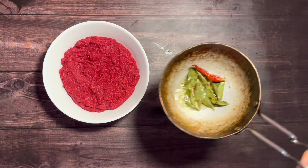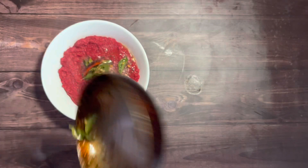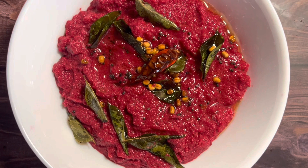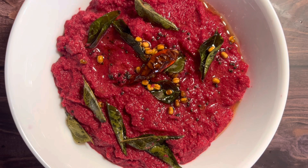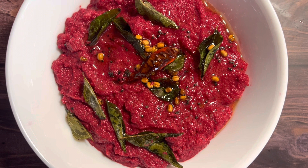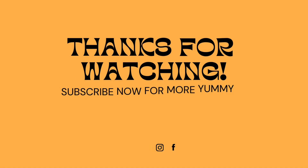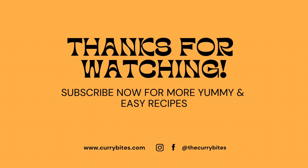Now pour the tempering over the chutney and it is ready to be served. This goes well with idlis and dosas, or even with rice and rotis. Thank you for watching — hope you found it useful. Subscribe to my channel for more recipes.